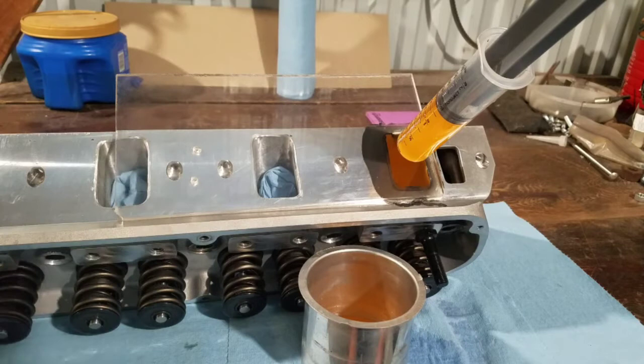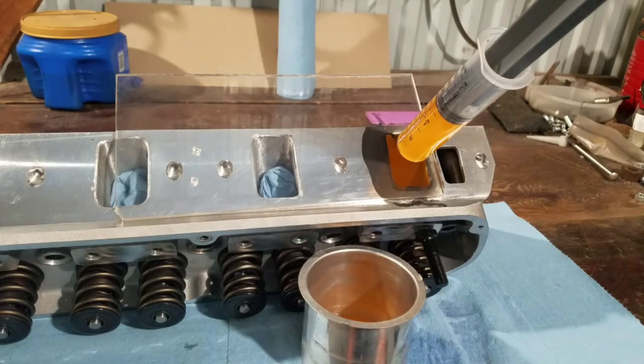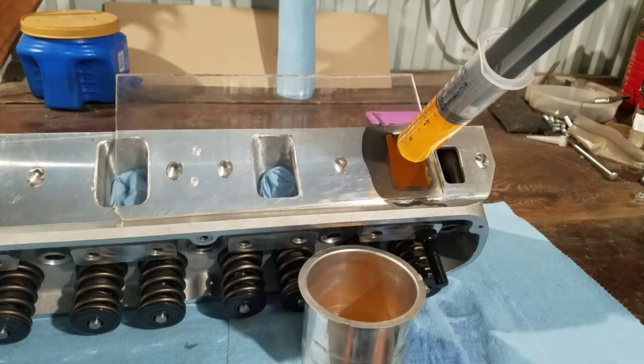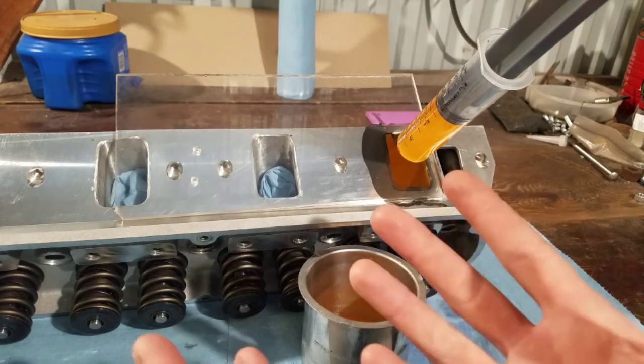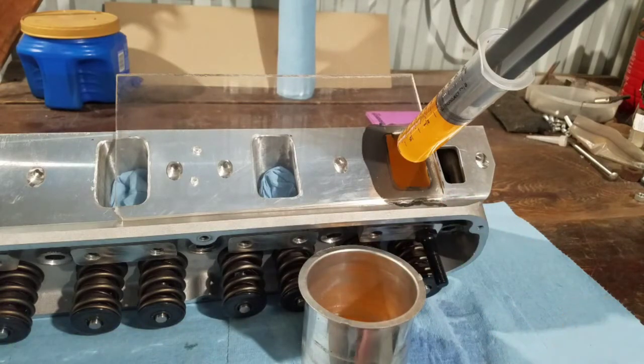So there you go — these intake runners are only 200 CC's. You probably thought they were a whole lot larger than that, but this isn't that big of a head. It's a 200 CC head. That's actually pretty decent sized — not really large, and not so small that we can't get some decent air movement out of it.